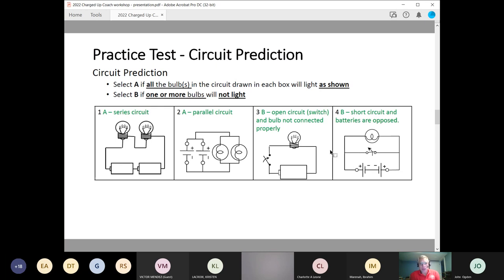Example three has a battery with a switch in the open position and a bulb. The answer here is B — the bulb will not light as shown because the switch is open. Number four has two batteries opposed to one another with reverse polarity, a normally closed switch short-circuiting the batteries, and a light bulb in parallel with that switch and batteries. This is a short circuit, so no bulbs will light — the answer is B.